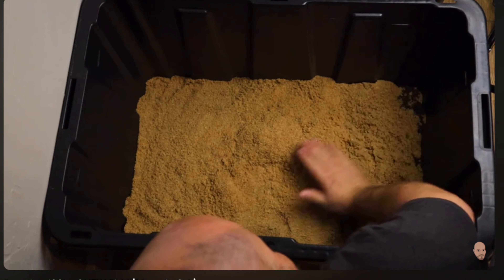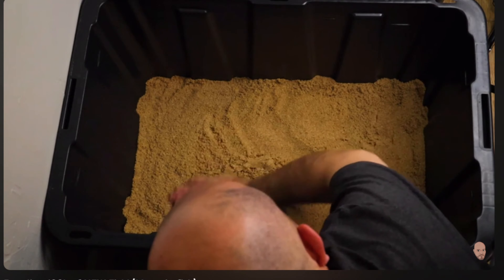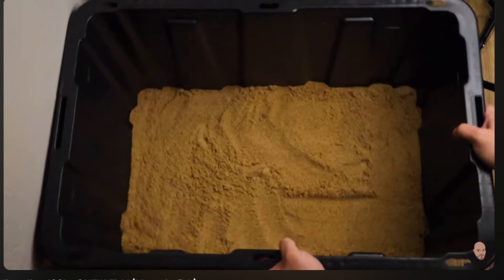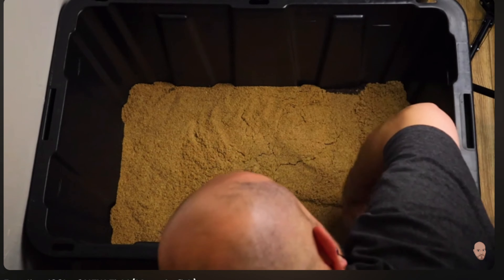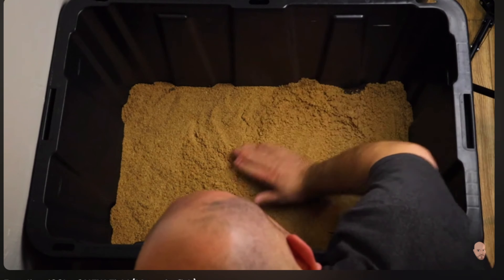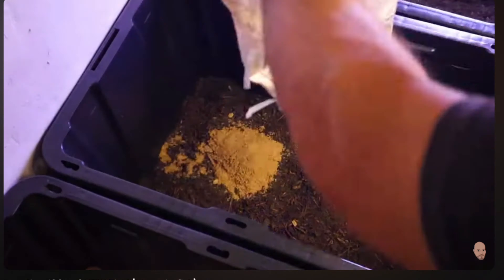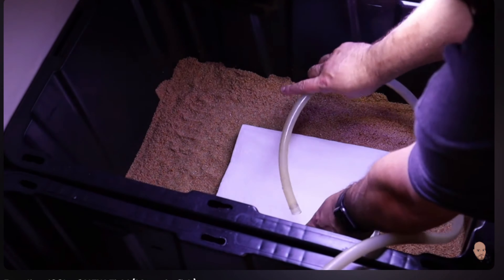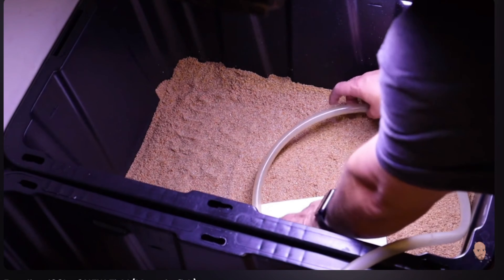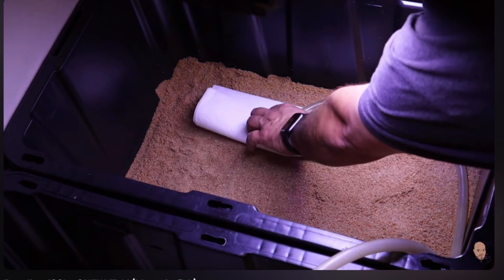Now that we have this system put where it's going permanently, it's time to cap off this dirted substrate. What we're using is a silica-based pool filter sand. This sand makes for a great capping material — when you press plants down into it, it immediately fills the divot, preventing the dirt from coming up underneath. I could use something like Fluval Stratum, but I've only got about 100 pounds of that left and at $50 per 17-pound bag, I'll save that for intricate aquascapes. Everything in this one bin, which would take about 10 pounds of Fluval Stratum, is costing me right at about $8 — a much more economical method.